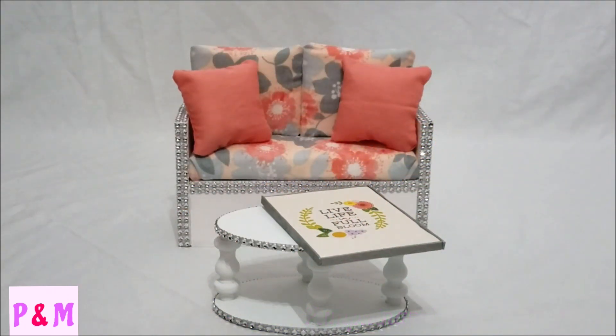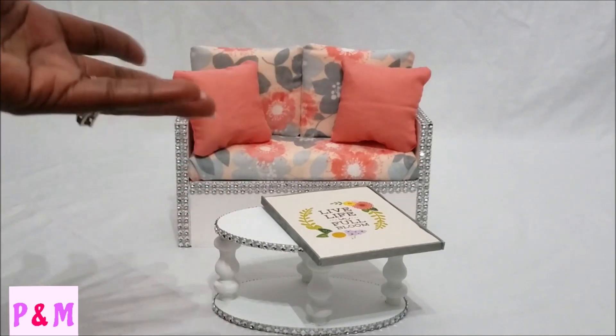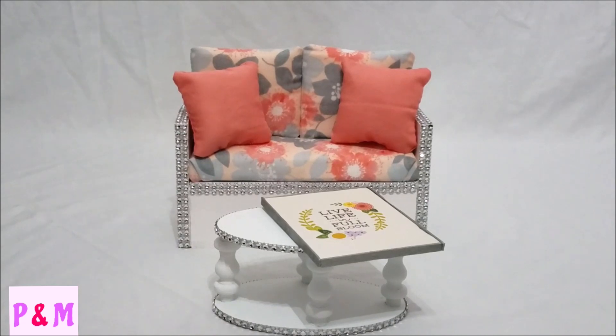Welcome back to our channel. As you can see, I have a small setup of a living room area here, and I'm going to tell you what this is all about. If you follow us on our Instagram — that's pumpkin and me underscore doll time — you will see that we put up a post for a giveaway. In this video I'm going to explain what that giveaway is. We just put up a video of a recent dollhouse that I constructed and Pumpkin decorated and staged.